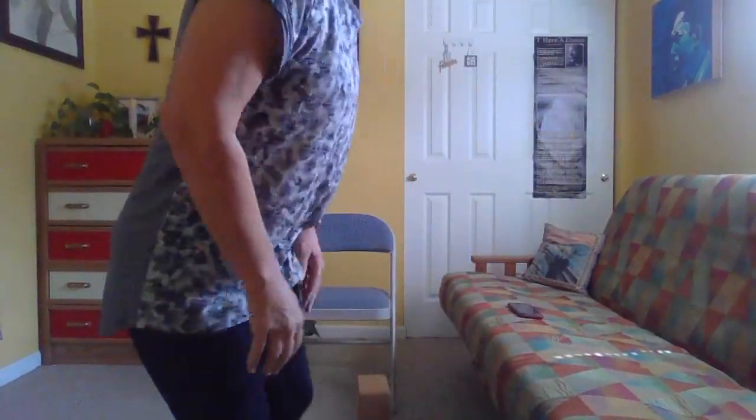Hello and welcome to chair yoga. Our class today is going to be some seated poses and some standing poses. We're going to be doing some back bends — not big back bends, but some little back bends — so please use caution as always.